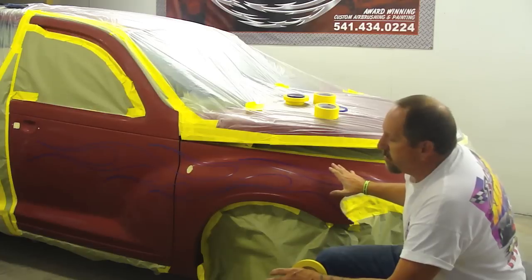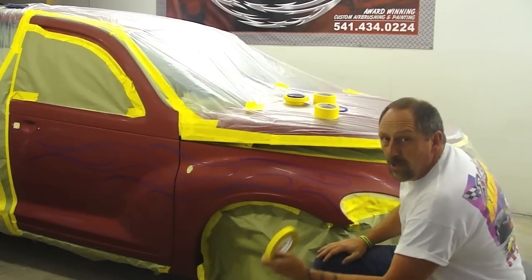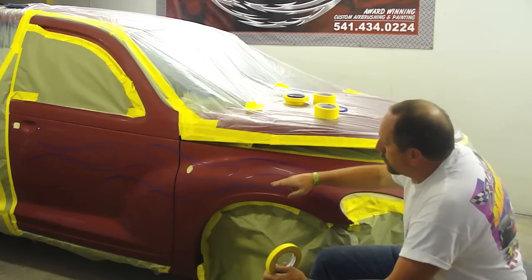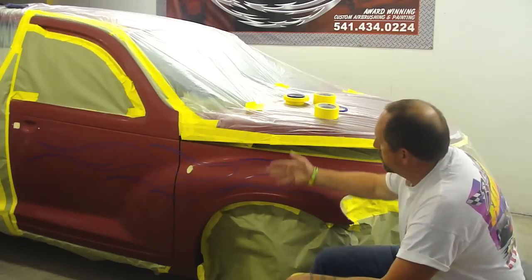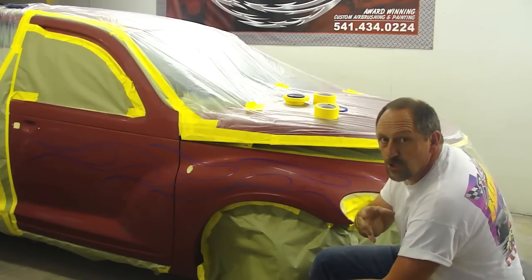A lot of times I'll outline it with three-quarter-inch tape. It's a lot faster if you keep in mind when you're laying out a set of flames that if you've got a half-inch gap, you can put a piece of half-inch tape in there — three-quarter, two-inch. It just saves a lot of time, speeds up the flame job, makes you more money.